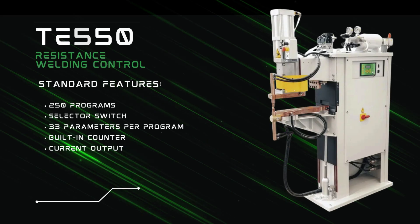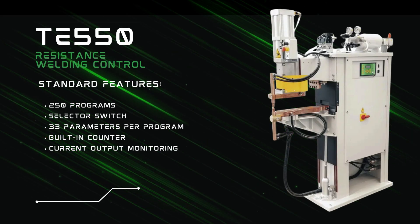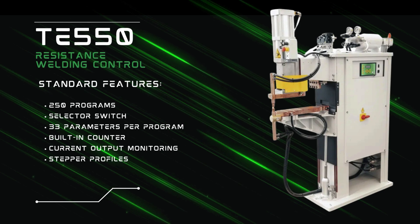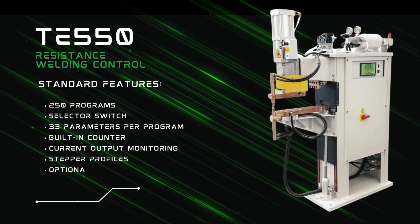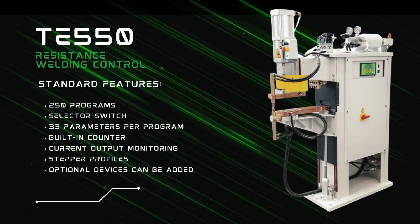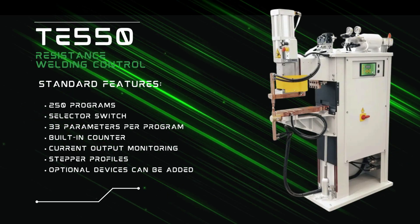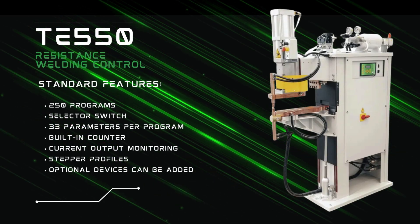The welding current output may be monitored within programmable limits. Stepper profiles may also be programmed to compensate for tip wear, and the control may accommodate a number of optional devices that may be added to the machine for data monitoring, such as force and material thickness stack up.